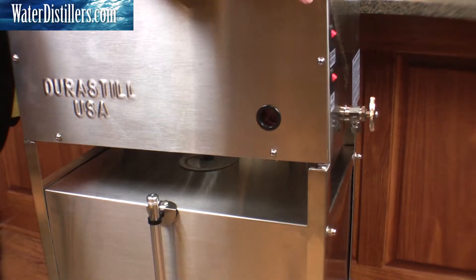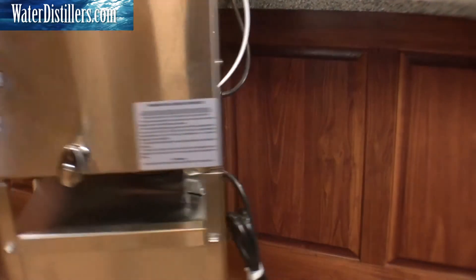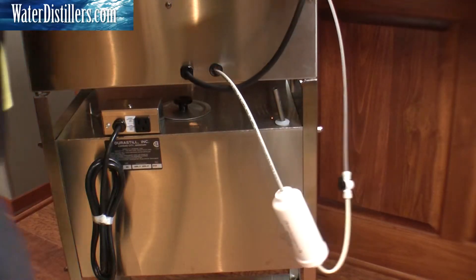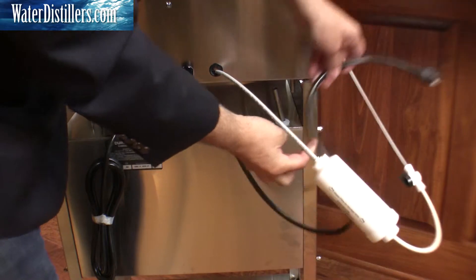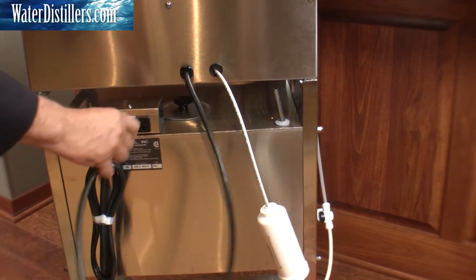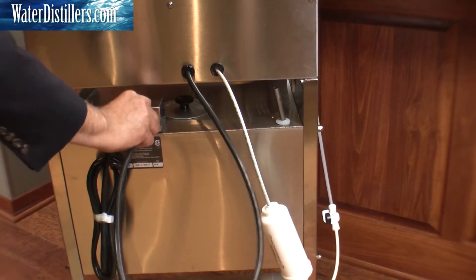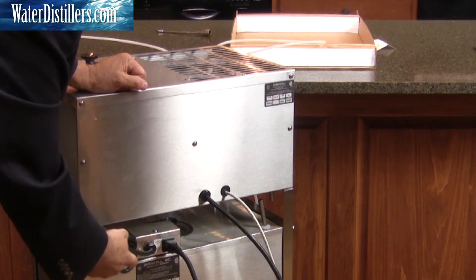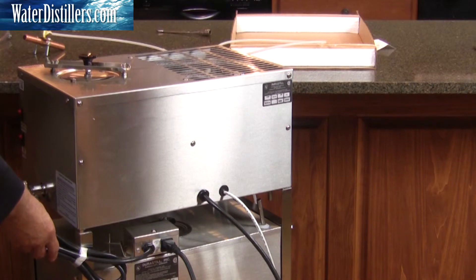Now let's turn this around and we're going to plug the head to the reserve tank so that there can be communication between the two. This particular cord, which you see we have not cut at this point in time, will be connected to your wall.